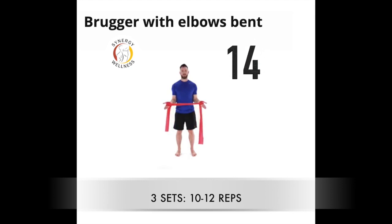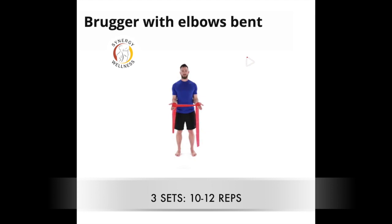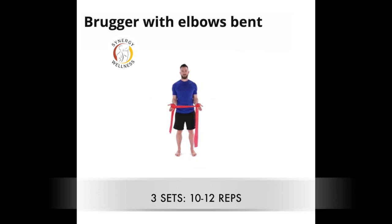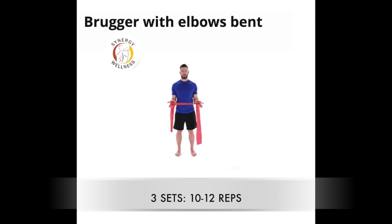Exercise fourteen, rugger with elbows bent. Stand or sit with a theraband wrapped around your hands. Begin with your elbows bent at 90 degrees and arms down against your sides — your palms will be facing each other. First, squeeze your shoulder blades together. Next, spread your hands apart and create resistance into the band. Rotate your shoulders in this motion until your hands are in line with the sides of your body. From there, keep your shoulders down while you extend at the elbows. Using a slow controlled motion, return to the starting position by bending the elbows and by allowing your hands to return towards midline. Repeat exercise as directed.